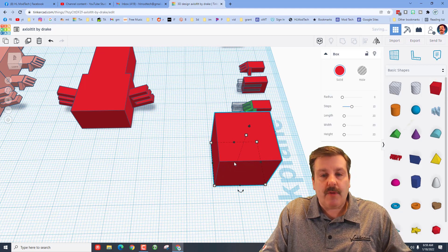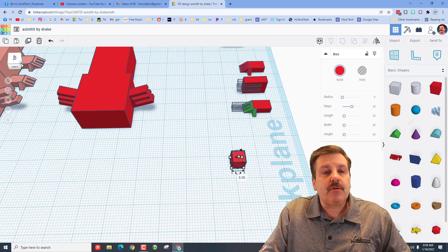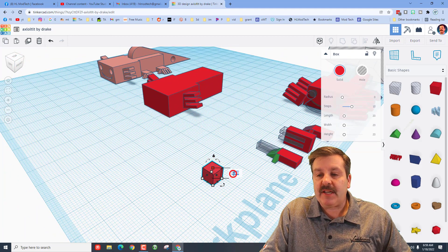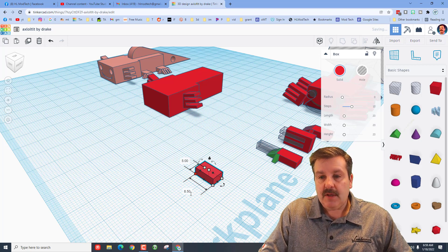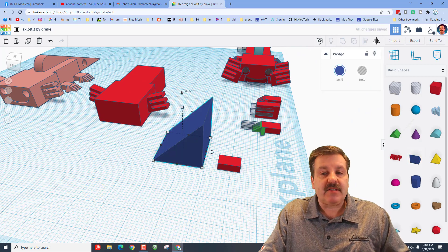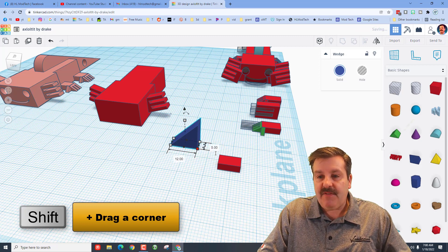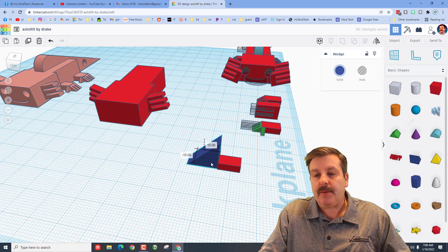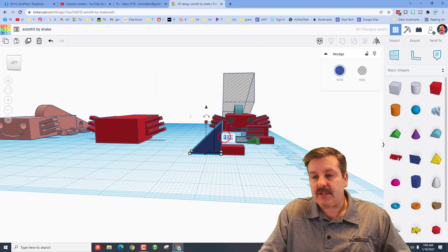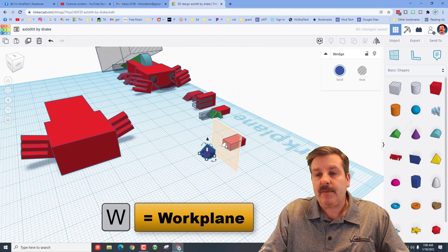Now bring out the red cube, hold down Shift, type the number 5 and press Enter. Change the height to 3 and the length to 8.5 for a nice rectangle. Bring out a wedge for the toes — it's already aimed the right way. Hold down Shift and shrink it; make this side 5 and press Enter so it matches up. Make this direction 3 and press Enter, and this direction 4 and press Enter.